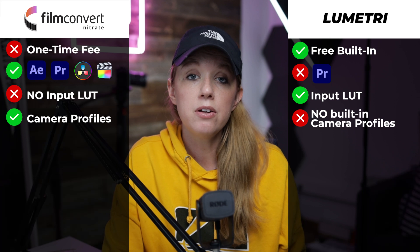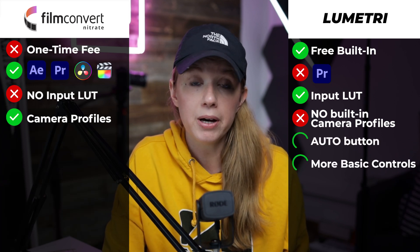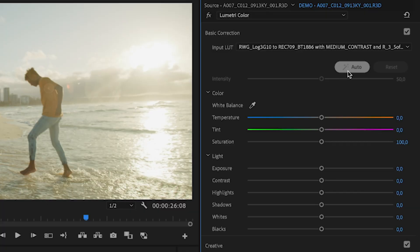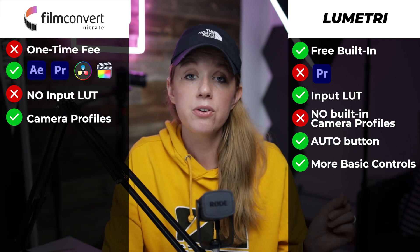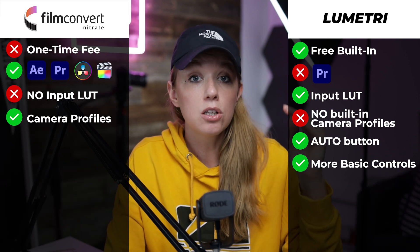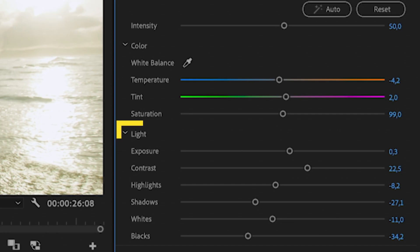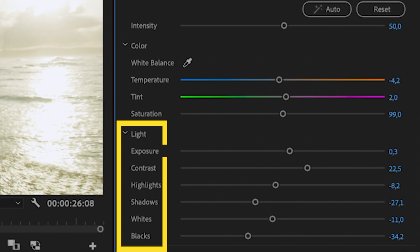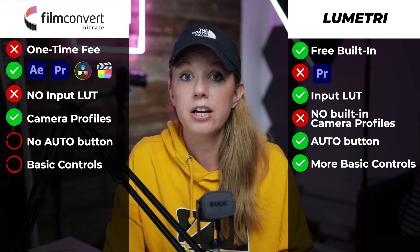Another benefit of Lumetri Color is its auto button: when you click it, Adobe Sensei makes automatic adjustments to all your basic controls. So if you have no idea what to do, it can do it for you. There's also a strength slider. Lumetri also has a lot more basic controls that Film Convert doesn't have — for example, shadows, highlights, contrast, blacks, and whites.